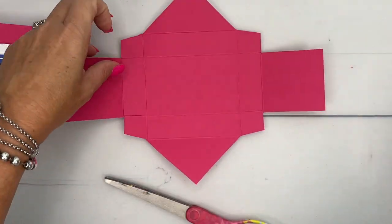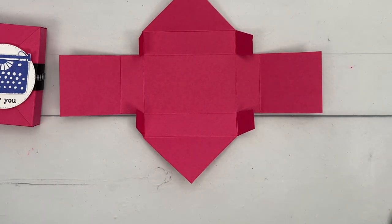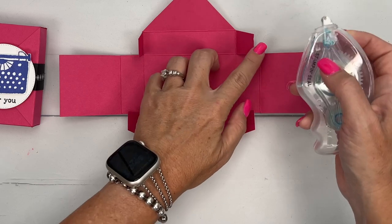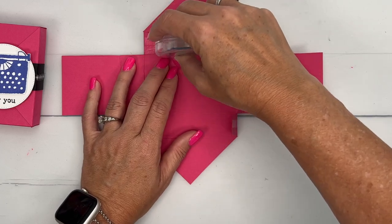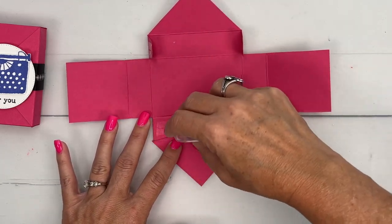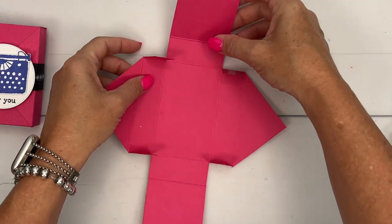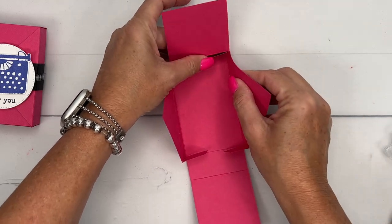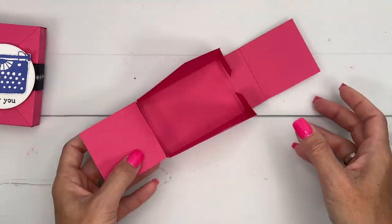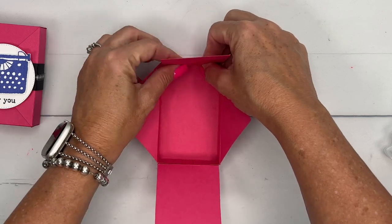Okay, you've got your tabs like that. Probably the best adhesive to use would be liquid glue or tear and tape, but I've got my seal sitting right here, so just for the ease of the video I'll use that. I'm going to put adhesive on the outside of these four tabs, and then I'm going to fold over and press them into these sides right here like that. And then that's your box — see that? Pretty cool.